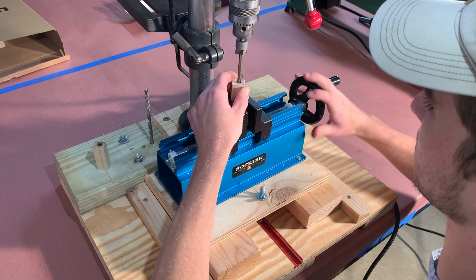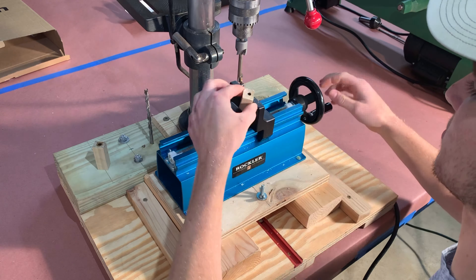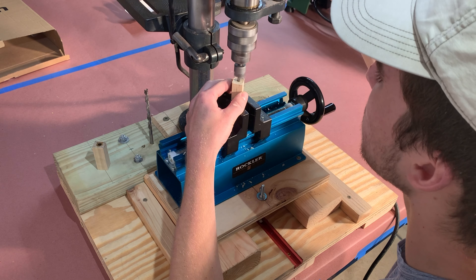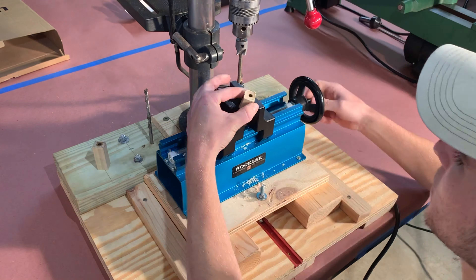Use a 7mm barrel trimmer to cut both ends of each blank down to the brass. If a significant amount of brass is removed, nothing will go wrong — the finished pen will just be that much shorter. I usually trim off the smallest amount of brass possible on each of the four ends.